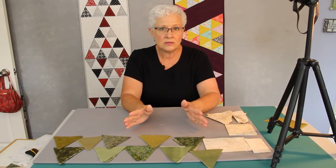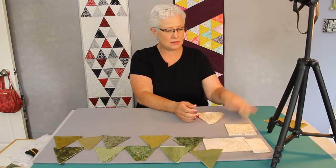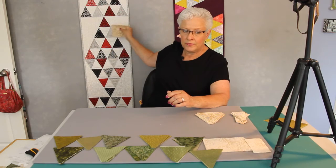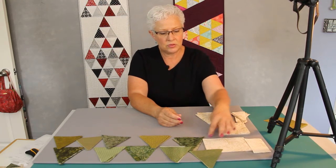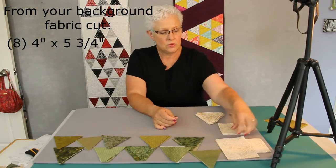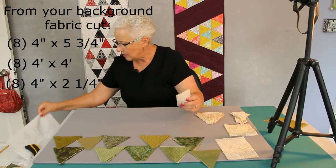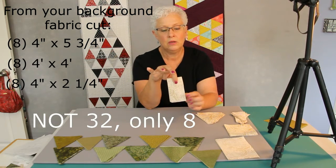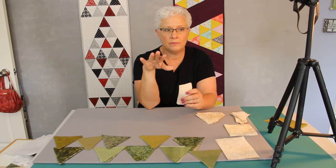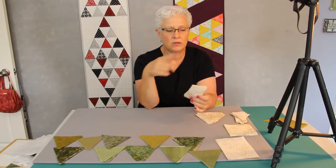Now we have all our pieces cut out: all of our print triangles, all of our background triangles, all of our wrecks pieces. We're also going to need pieces that go on the ends. From your four inch strip of background fabric, you need to cut 8 pieces at 4 by 5 and 3 quarters, 8 squares at 4 by 4, and 32 pieces at 4 by 2 and a quarter. You can look back on the video to confirm those measurements.